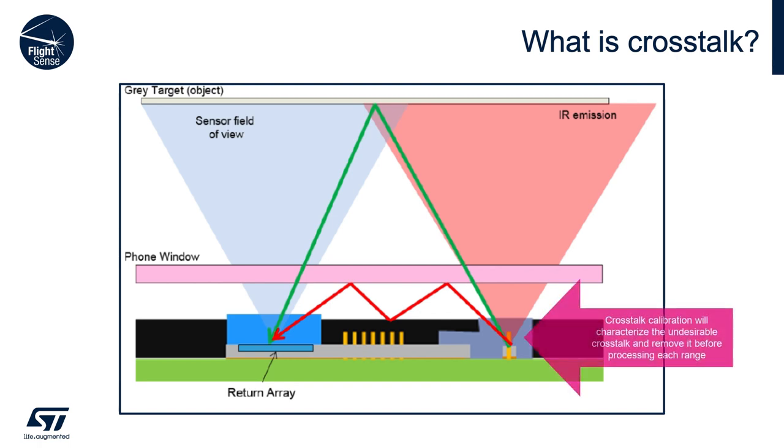Our time-of-flight sensors can tolerate and in some cases compensate for a certain amount of crosstalk, but the crosstalk needs to be minimized in order to ensure optimal performance of the device. Our aim in this presentation was to show you the best cover glass properties that will give you the least amount of crosstalk. On top of that, you need to do calibration in order to get rid of the remaining crosstalk. The gasket helps to prevent the photons from following the red path.